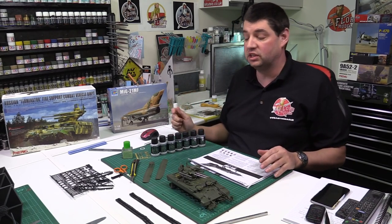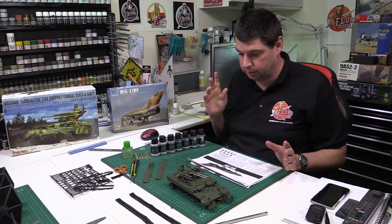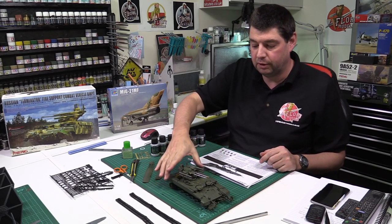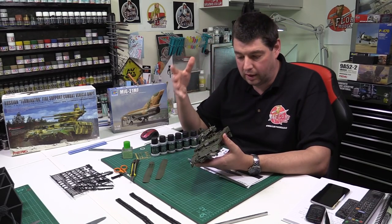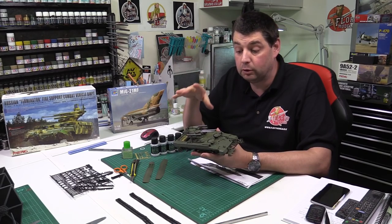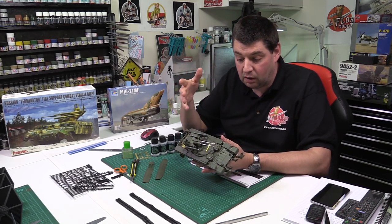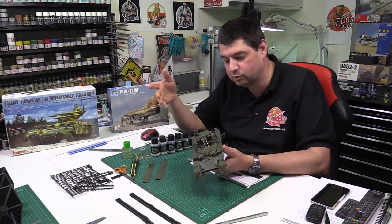Hi and welcome to Flory Models daily vlog. Here we are on Tuesday the 19th of January 2016. We have finished the build on the Terminator — the build work is all done. Obviously there's still loads to come because we've got to get in the paintwork, weathering, final assembly and everything else, but all the build work is done. So now I can give my opinion on the kit, which is quite nice as a follow-up to the review we did. I have to say again, it's Meng — it's very nice.